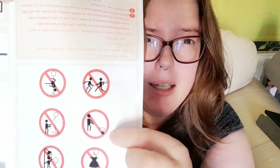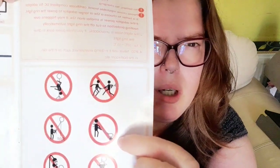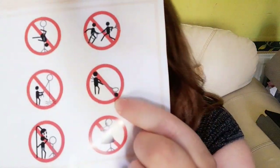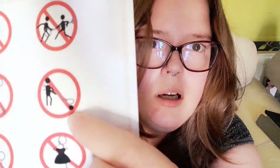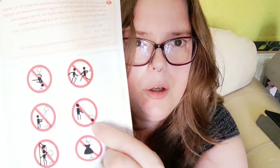No pole dancing on it — I mean, it's a rickety little tripod, who would try to do that? No metal detecting, no bomb defusal. I don't know — that's an actual cartoon bomb with a comedy fuse that's burning.